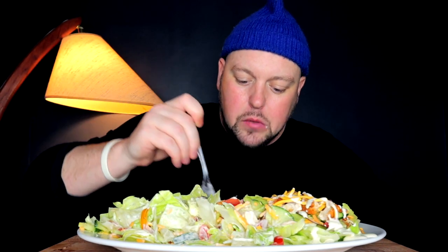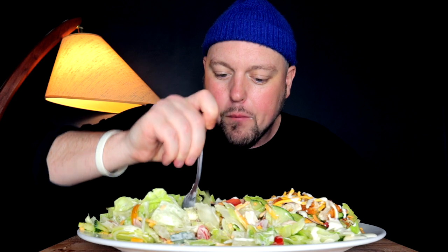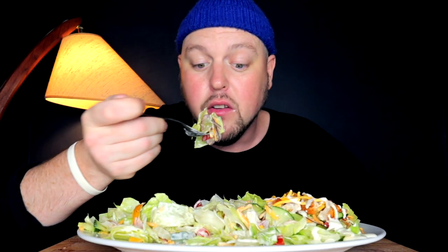I wish I had a plastic fork, but I don't. That's the one thing about salad vids. I'm trying to be mindful of your teeth.